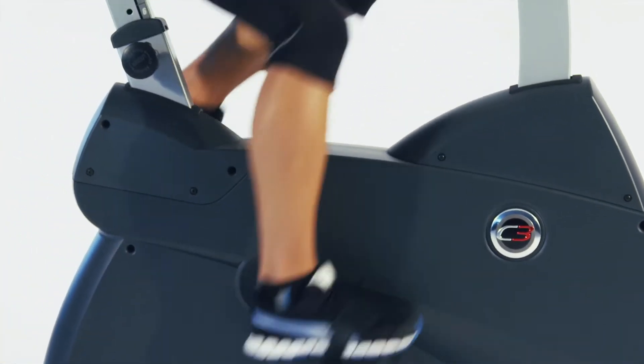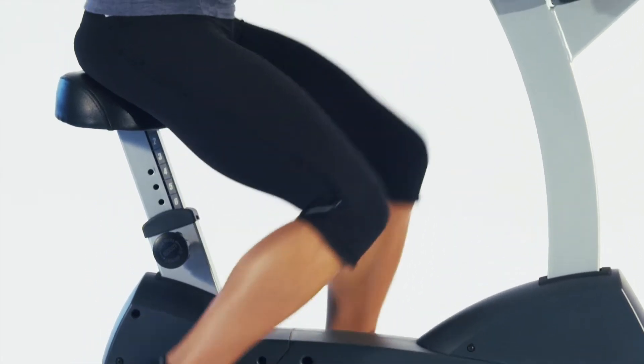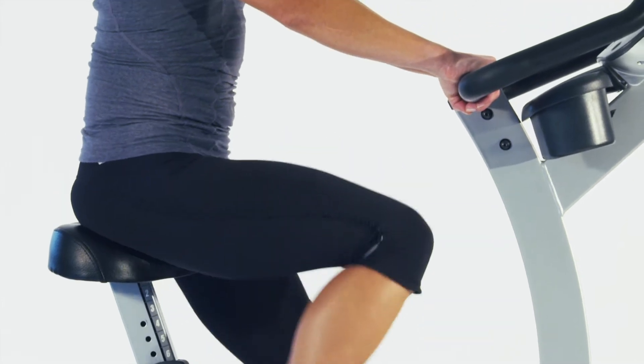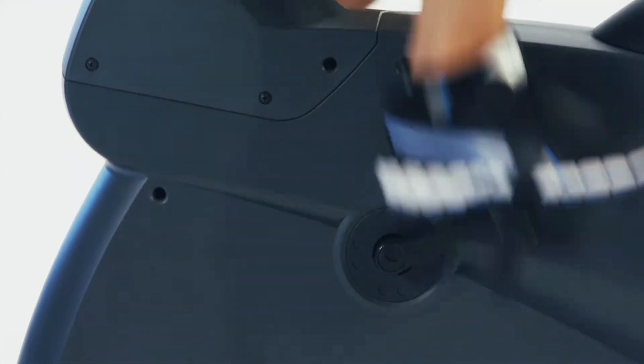All LifeFitness bikes are engineered in their biomechanical labs in Chicago to ensure the optimum workout in the safest manner. The best evidence of this is the knee over pedal spindle design that ensures your legs, knees and feet are in perfect alignment, reducing injury and increasing workout effectiveness.